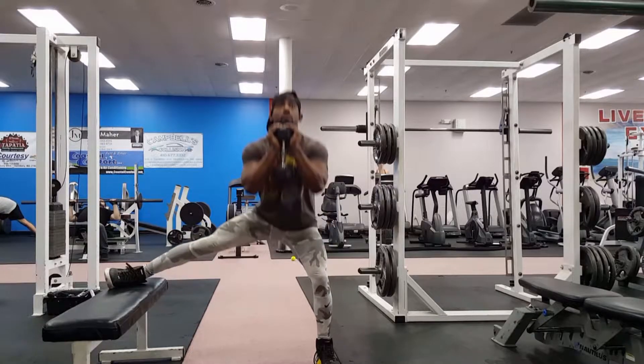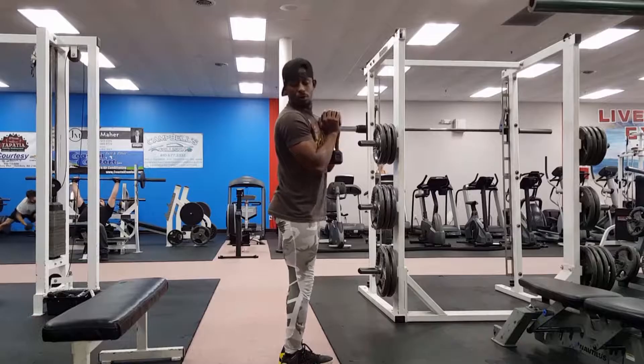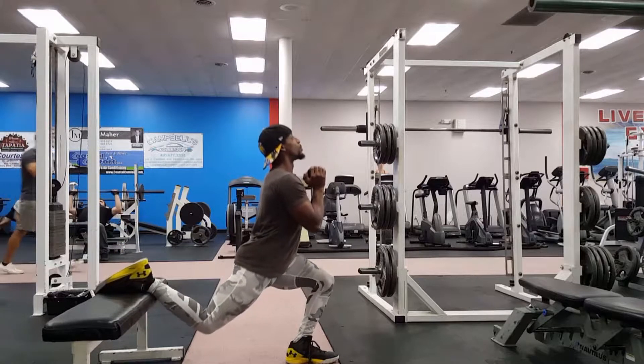We're going to start with our one leg lateral lunge. The foot up on the bench. Keep your toes facing forward — do not let them turn up towards the ceiling.